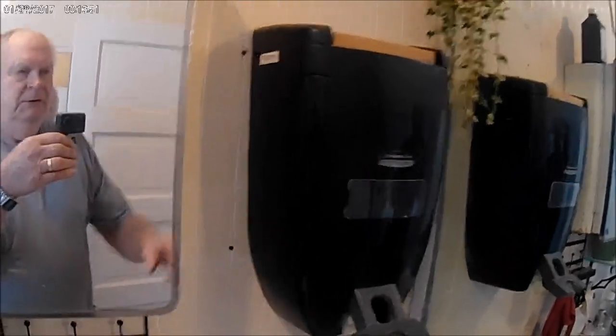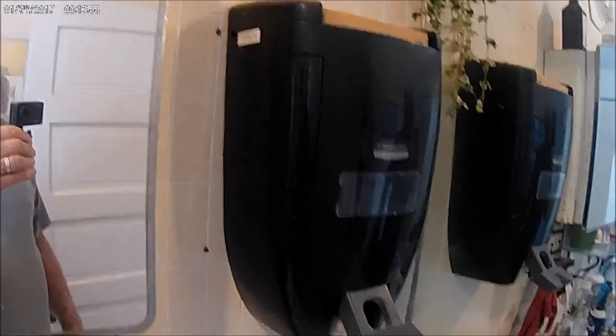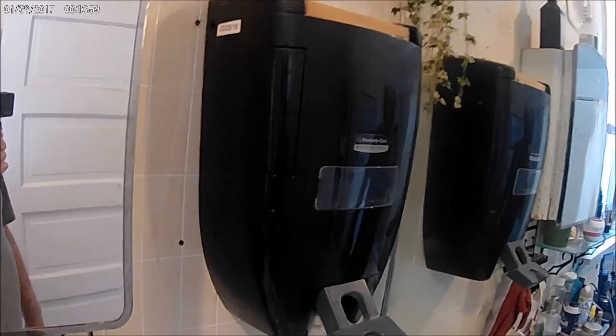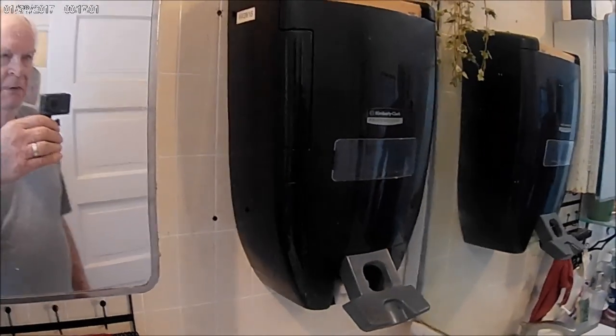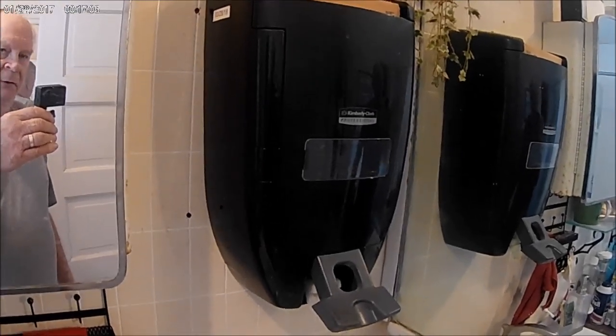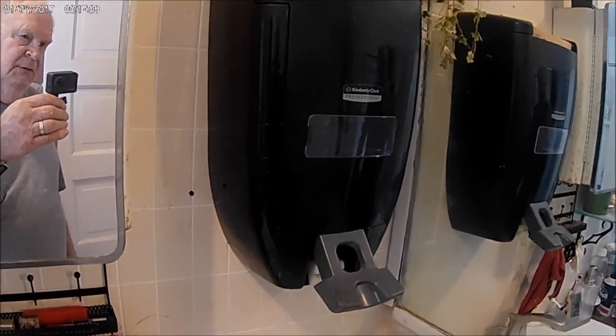A year or two ago I did a little video on this hand cleaner deal here, which I got acquainted with back when I worked in the print shop. Out of all the things we tried, it's the only thing that would take printer's ink off your hands. It's got a grit in it and it's not cheap.